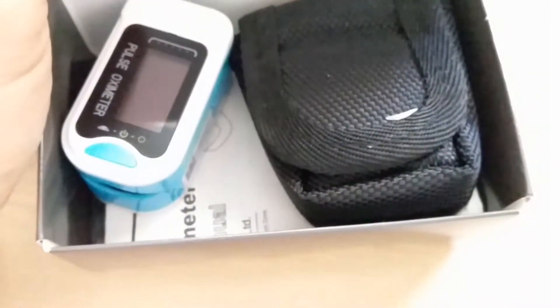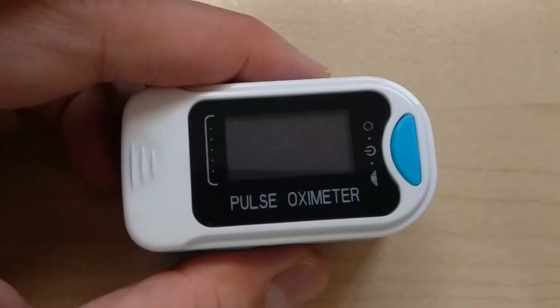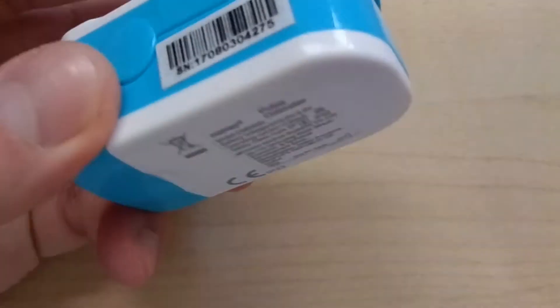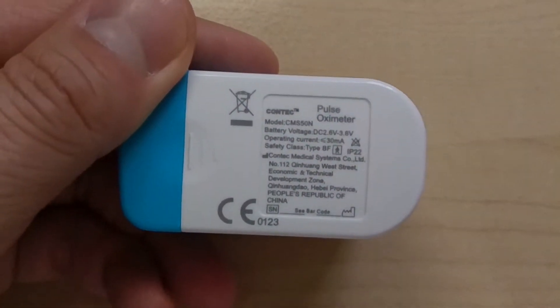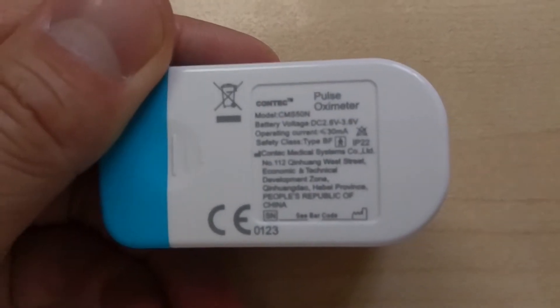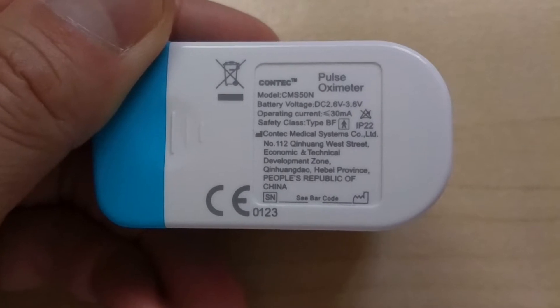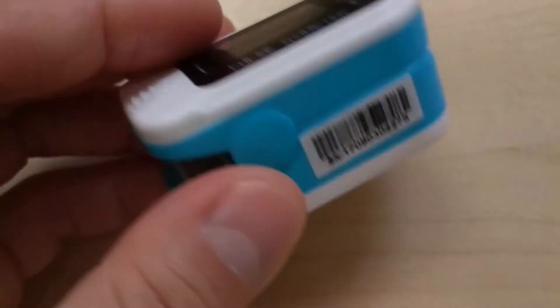You can see there's the pulse oximeter on the left. It's a very simple device. It actually uses two AAA batteries to keep it powered up. On the back it mentions that the battery voltage is 2.6 volt to 3.6 volt, and it's really very small.